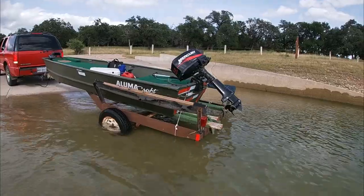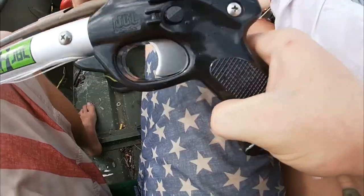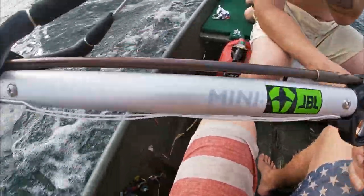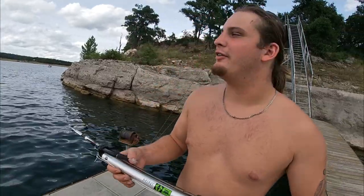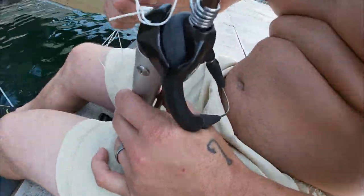What are you doing? What we've got here is the new JBL Mini 2020, right here on Lake Travis. We're gonna get some spearfishing in, try out our new gear. We're gonna make a run down this rock ledge and see if we can get something with the new JBL Mini.